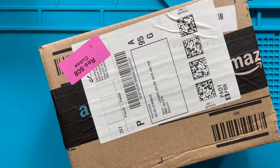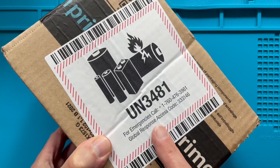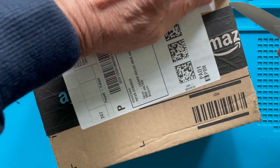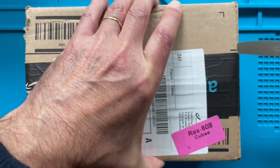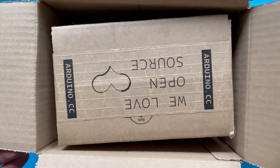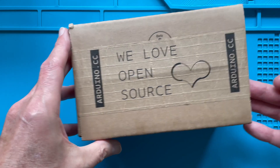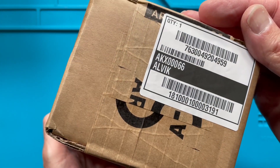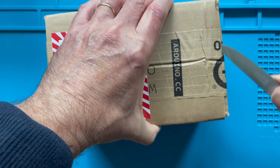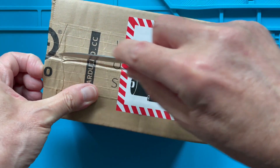Hello, welcome everybody. Today we are going to open up a package I received via Amazon. It contains something with batteries, so let's take a look at what's inside. It is a package from Arduino and, of course, because this is an unboxing, we already know this is the unboxing of the new Alvik. The Alvik is the latest edition of Arduino and, as you can see, it contains a label indicating that batteries are included. The Alvik is the latest edition from Arduino in their robotics range of products.